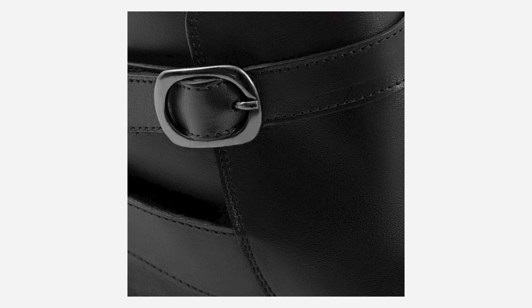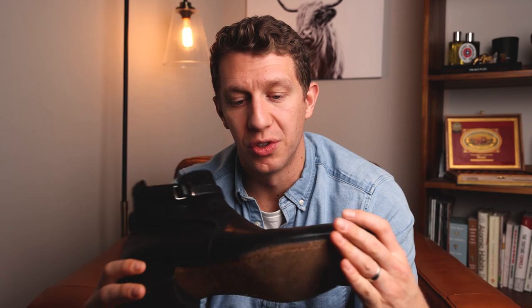The Douglas has a little bit of hardware because it is a Jodhpur boot, which is very similar to a Chelsea boot — but instead of elastic, it's got a leather strap and a buckle. There is the Bolton Chelsea boot, which is built on the same last. So if you like the look of this boot but wish it were a Chelsea boot, check out the Bolton — everything I say about this is also true for the Bolton.